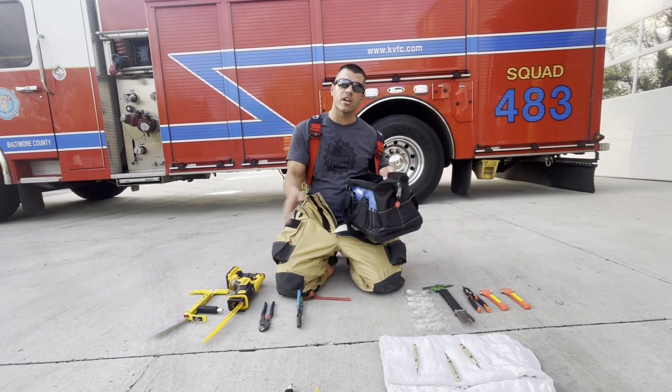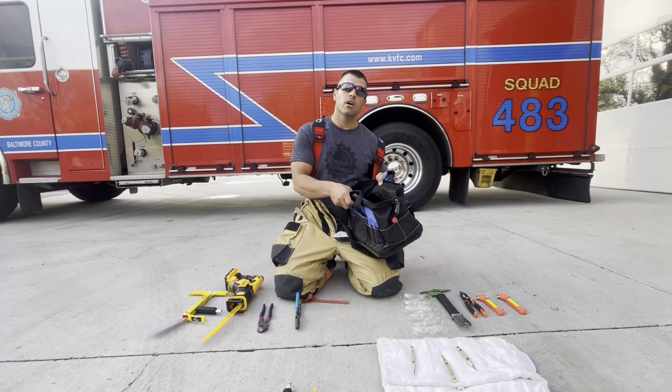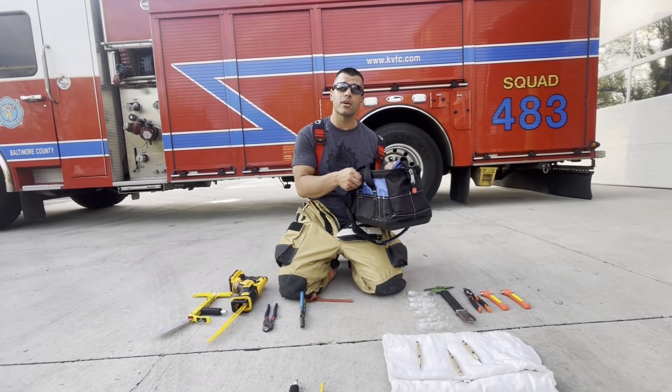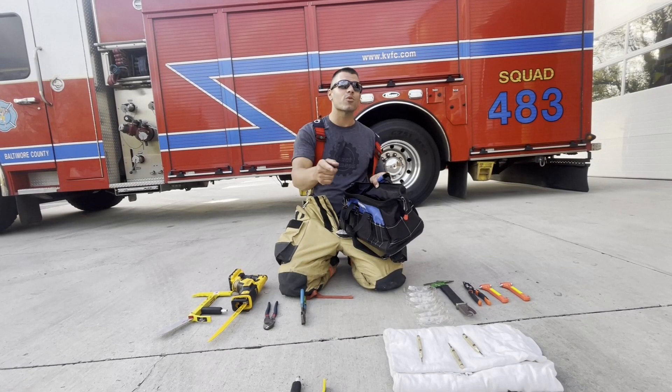You're going to find all these items in this bag. Again, this is to be deployed as the first pump goes. We're going to go over this tonight — you'll be able to see it actually deployed in action. So thanks for tuning in and stay tuned for more of the video tonight.